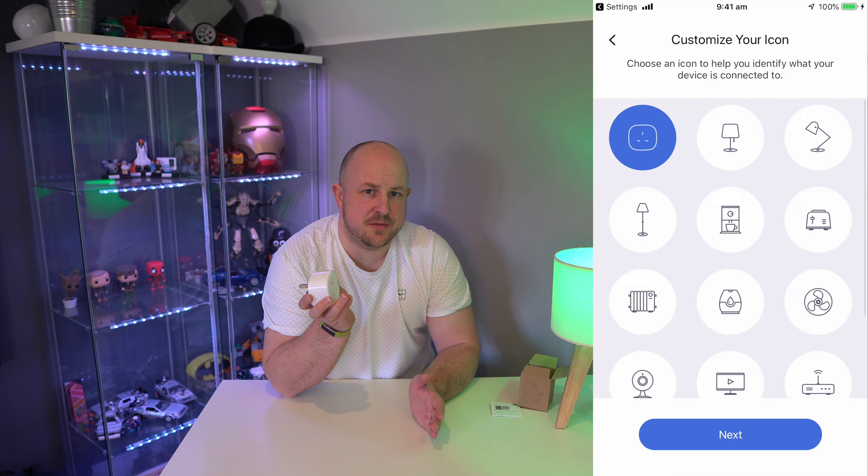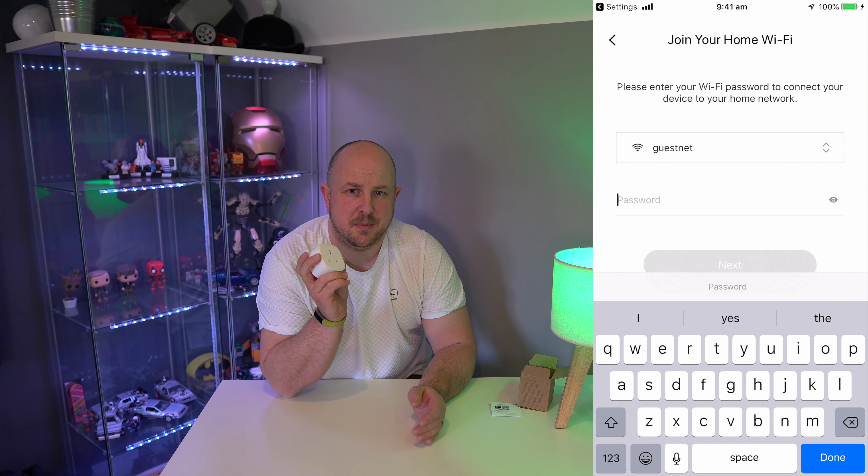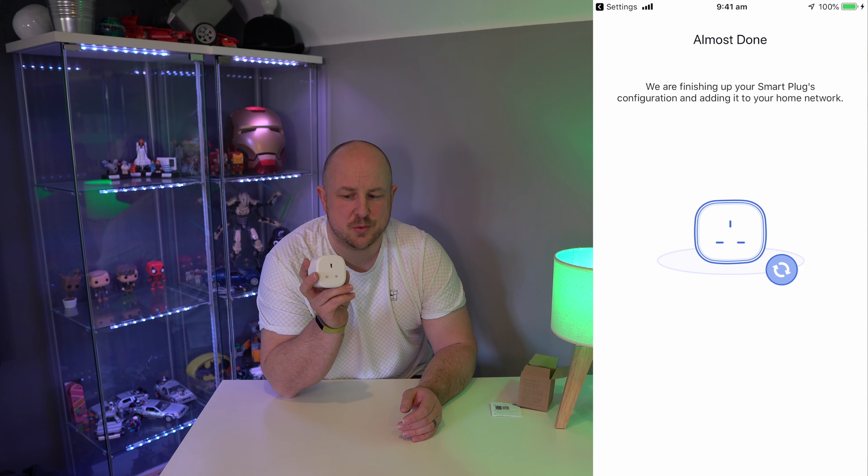You can also connect this through your smart home device as well. I have it configured in my Amazon Echo to control this too.